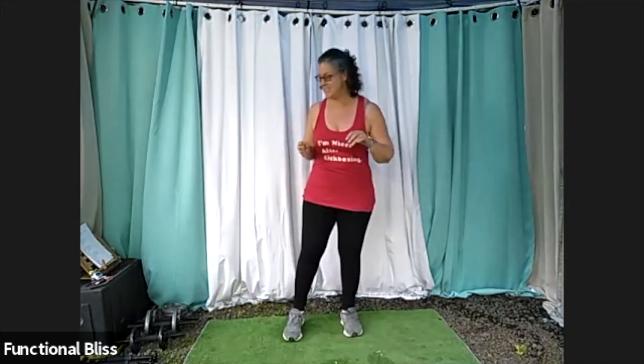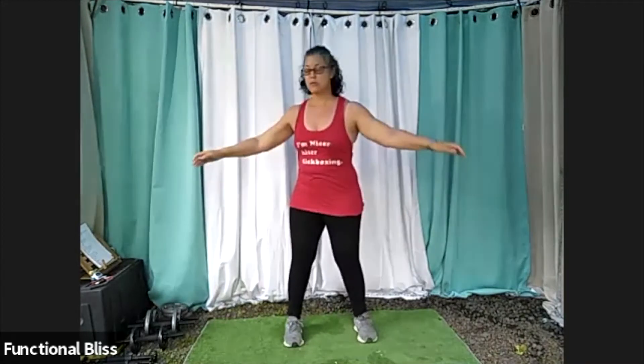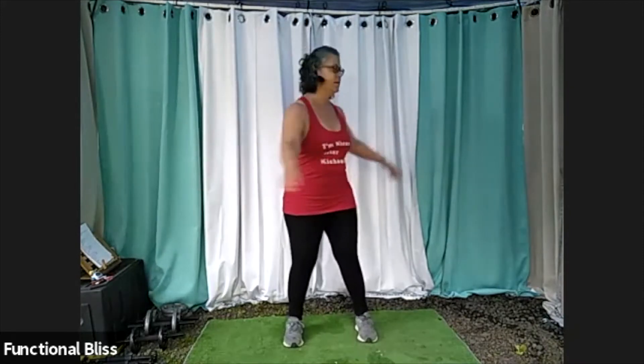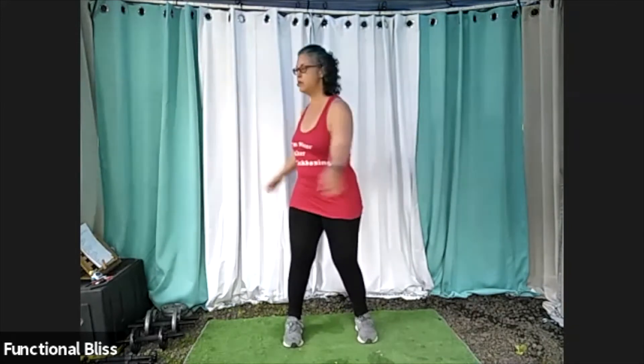Here we are on a somewhat gray and dreary Oregon morning, but we're going to get nice and woken up. Starting with our warm-up, feet about hip width apart, we're going to start with some gentle arm swings. First keep your feet still, let your torso do all the work. Just do a few without moving your feet.